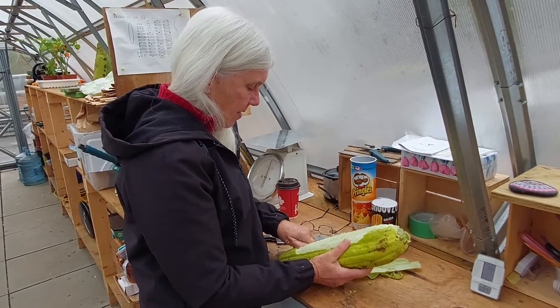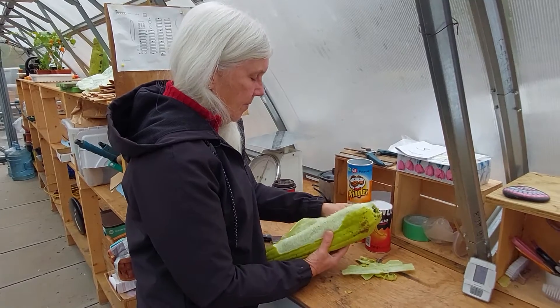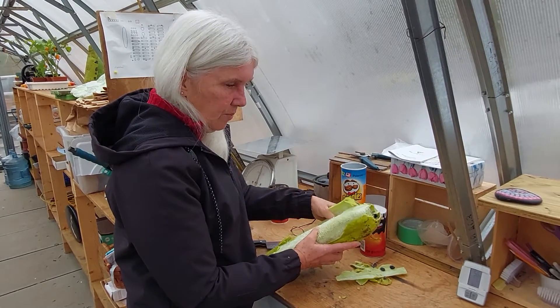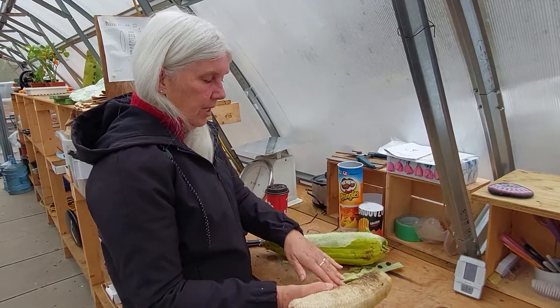Welcome to Queenie West Gardens growing communities new YouTube channel. Today we're going to show you what we do at the garden with our loofah. We grow loofah for the sponges — although you can eat it — and this is a loofah.